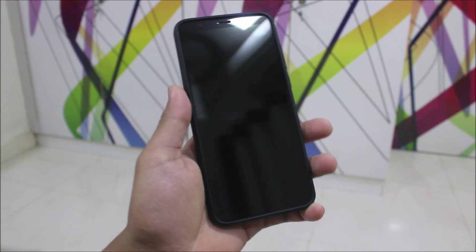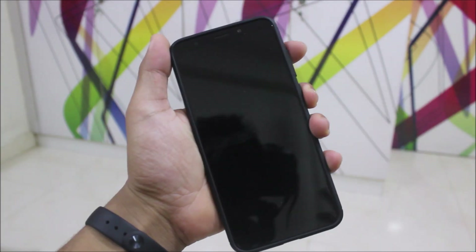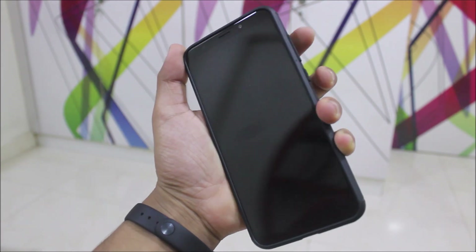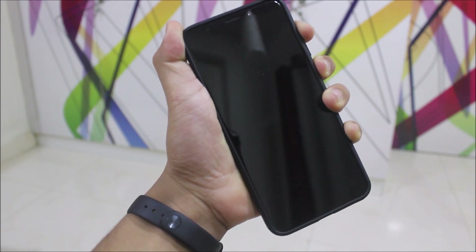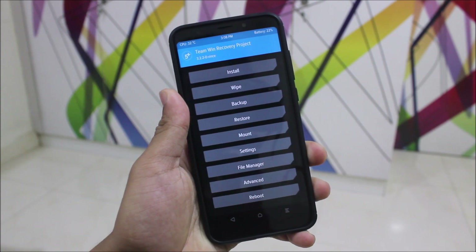First you need to install the treble TWRP recovery, so I will show you how to, and then we will follow the steps of installation of the ROM like the GSI. Press the volume up and the power button at the same time to boot your device into TWRP recovery mode.